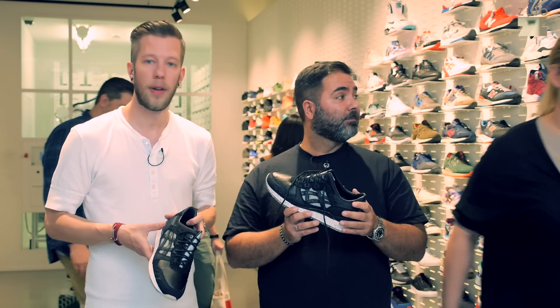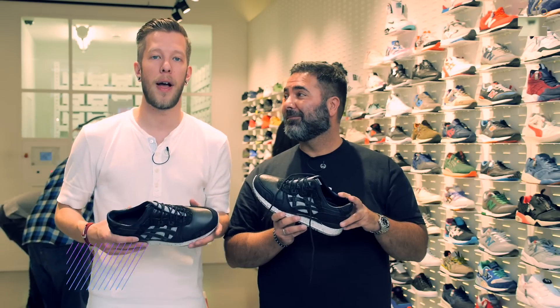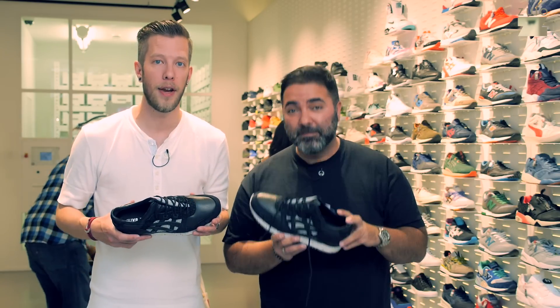That was our review. Thanks for watching. Subscribe to our channel, leave a thumbs up, and see you next time here. Bye bye.